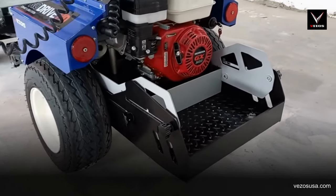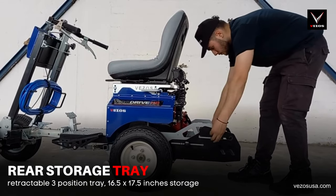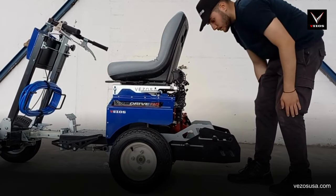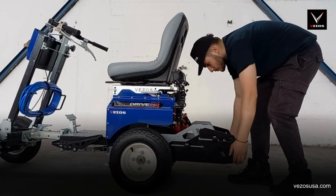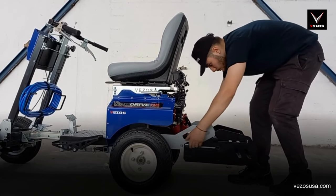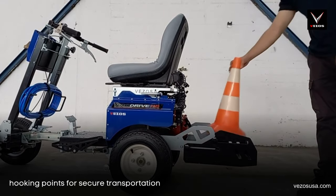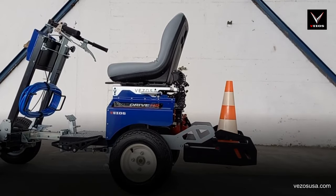The Vezos driver has a three-position storage tray on the rear end. The tray is retractable and can assist you by carrying cones, gasoline tanks, or whatever you may need while striping. Simply unscrew the secure knobs, pull out the tray to the desired position, and lock into place. Maximum tray storage space is 16.5 by 17.5 inches. You will also find hooking points to tie and secure items placed within the tray for extra safety.